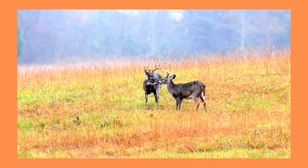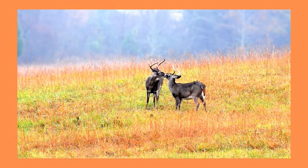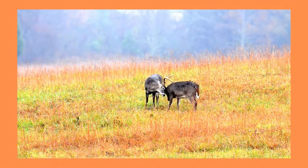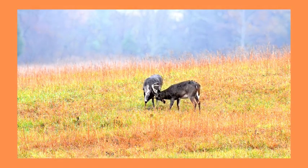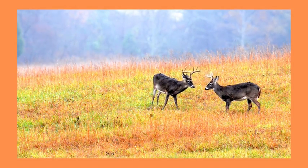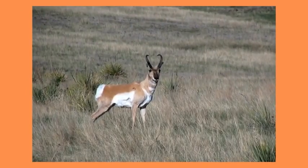If pork or wild game is used to make jerky, the meat should be treated to kill the Trichinella parasite before it is sliced and marinated. This parasite causes the disease Trichinosis. To treat the meat, freeze a portion that is 6 inches or less thick at 0 degrees Fahrenheit or below for at least 30 days. Freezing will not eliminate bacteria from the meat.